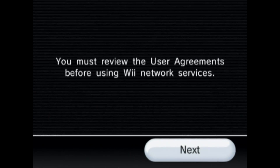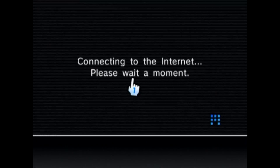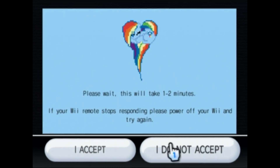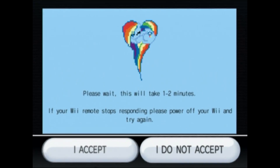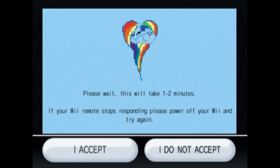On the internet page, click on user agreements. It says would you like to use the Wii Shop Channel and Wii Connect 24 — click yes, even though none of that is running right now since Nintendo shut it down. Click next, and this will launch the exploit. Once you get to this screen, make sure you do not press anything — don't click I accept or do not accept. It'll take anywhere from one to two minutes.